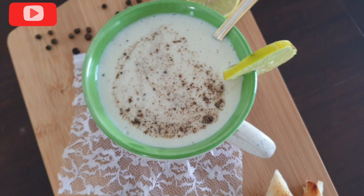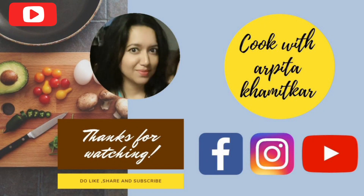Thank you so much for watching this recipe. I hope you enjoyed it. Please don't forget to subscribe to my channel and hit the bell icon for notifications. Bye!